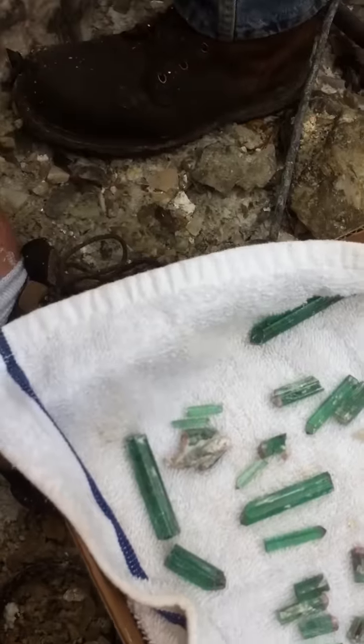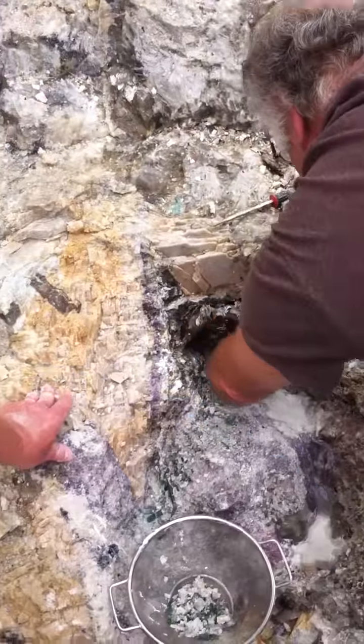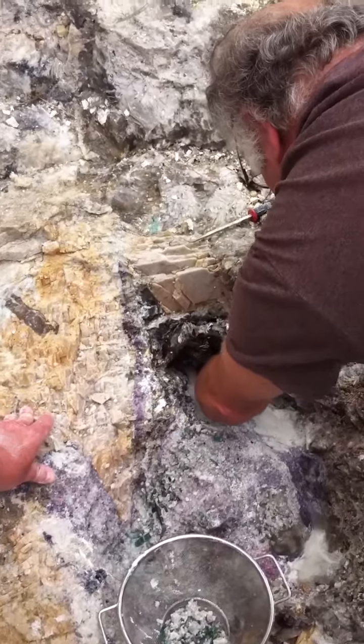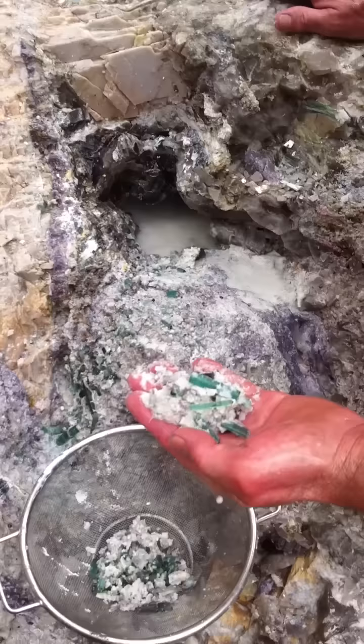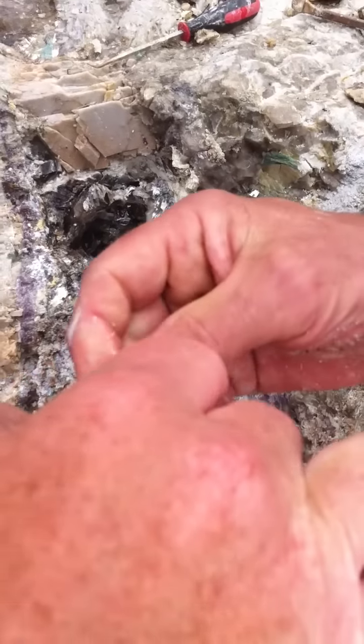So did Ron win yet? No, but he's got some pretty good terminations. Check that out. Isn't that cute? Like pillars. Nice micro. Oh, nice. This is a good termination right there.